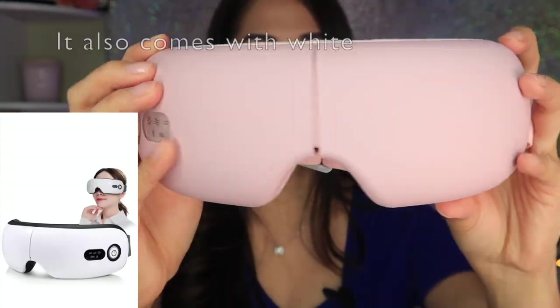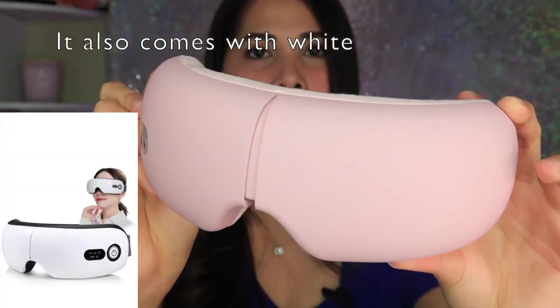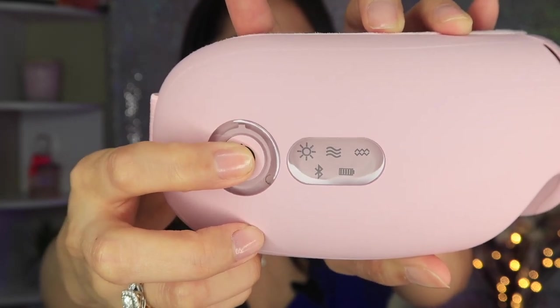I didn't know they had this kind of product. It's an eye massager — this is really interesting. It's color pink. This is the power button, and it has Bluetooth. It's super cute and cool. Let's try to turn it on!